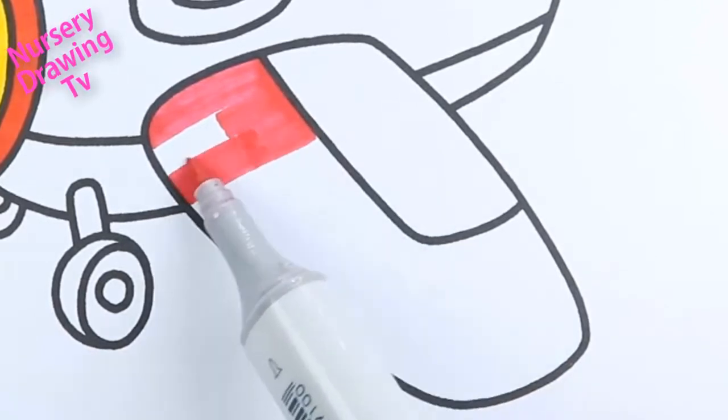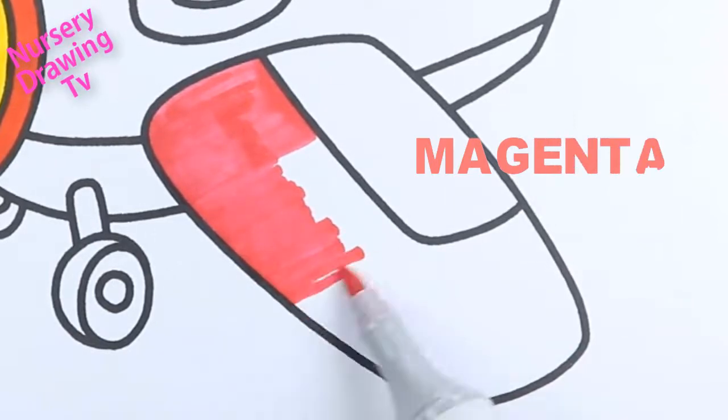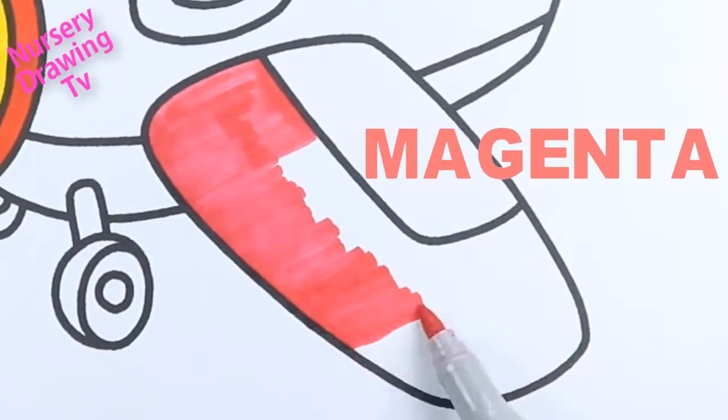This is magenta color. M-A-G-E-N-T-A, magenta.